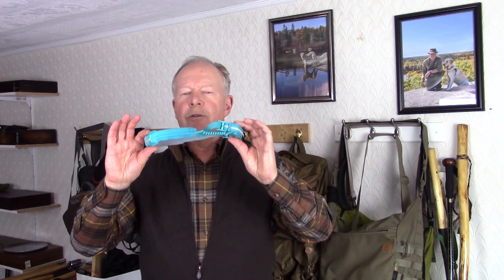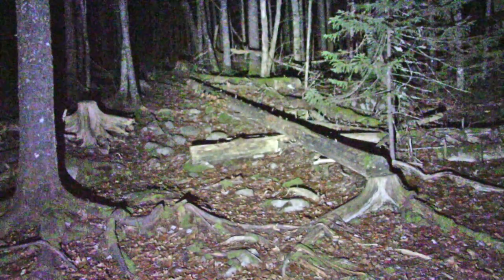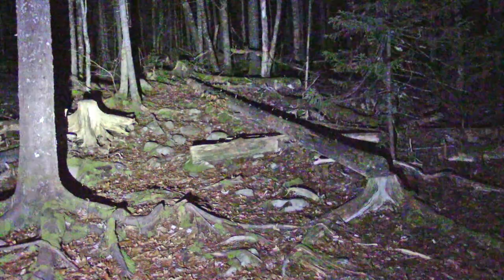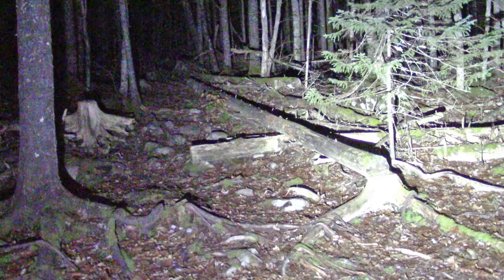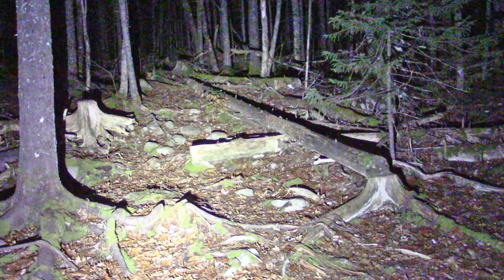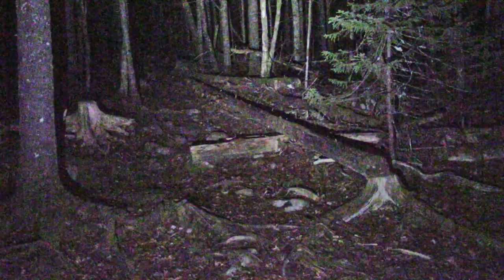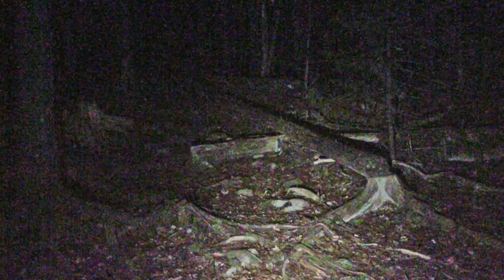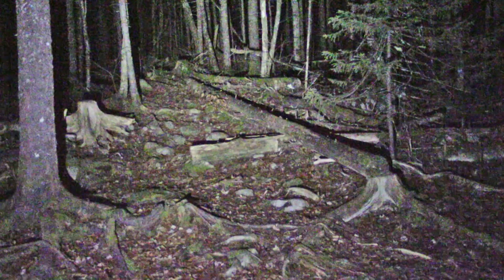Let's get outside and do some nighttime testing with the BioLite 330. This is the spotlight by itself at its highest intensity — quite a bit of penetration into the woods with a decent flood on either side as well. It has infinitely variable intensity, so bringing it down to its lowest: if I was reading a book, this would be fine, but it's not great for navigating through the woods. Taking it back up to its highest again.